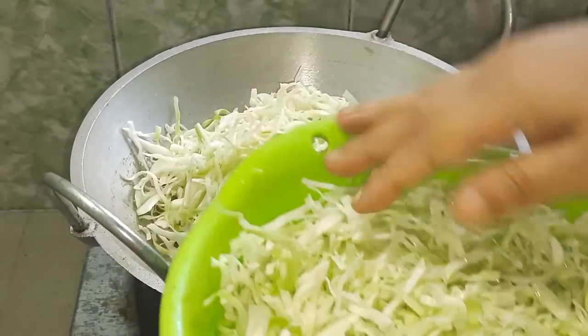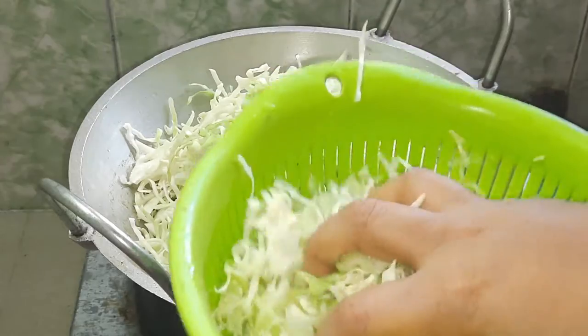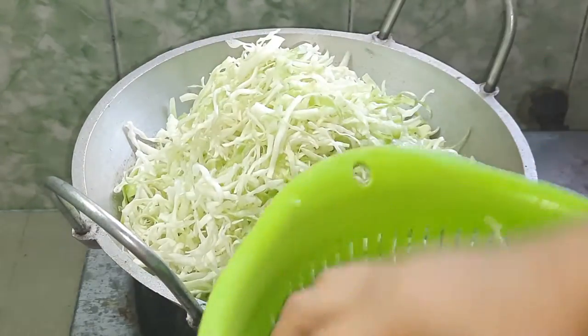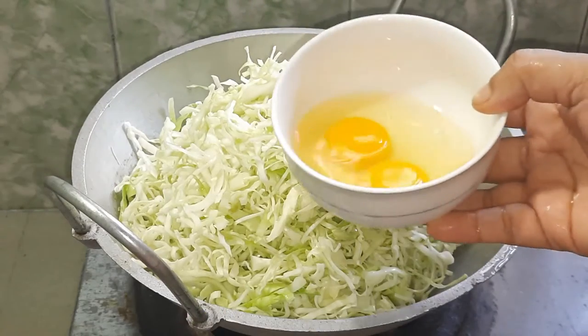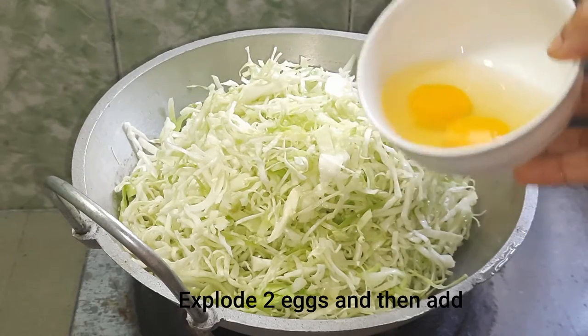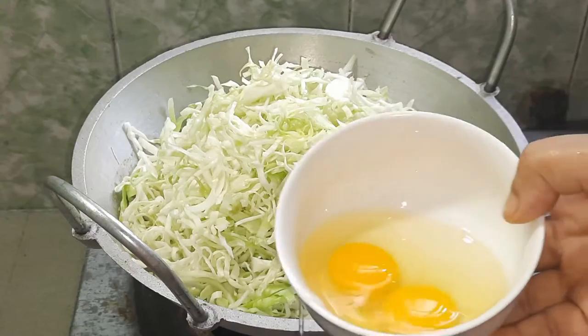Now I fry for 1 minute in the pan. If you want to test the pan, you will get to test it. Then I will add it to the pan.